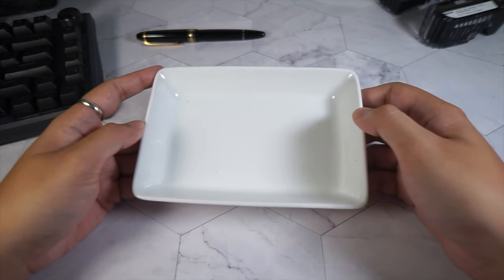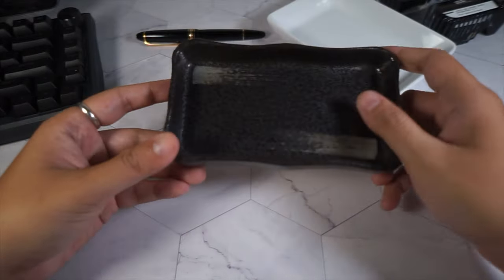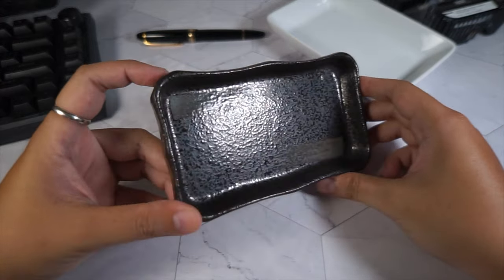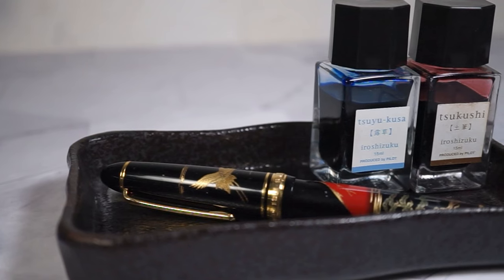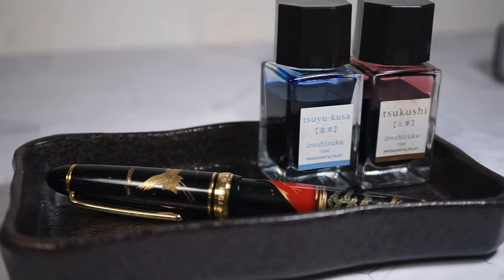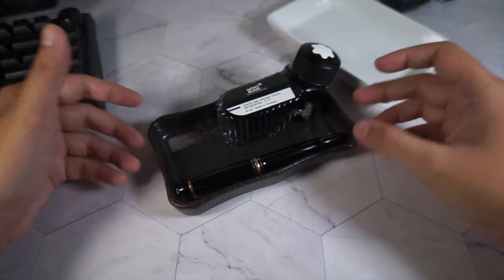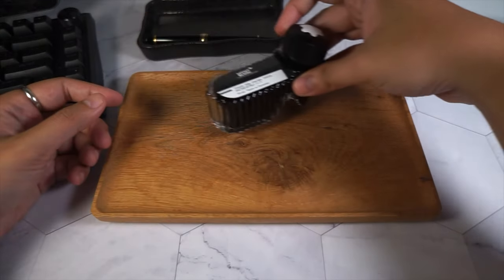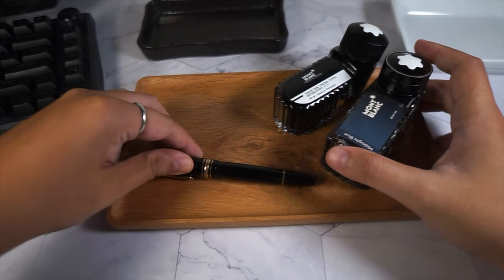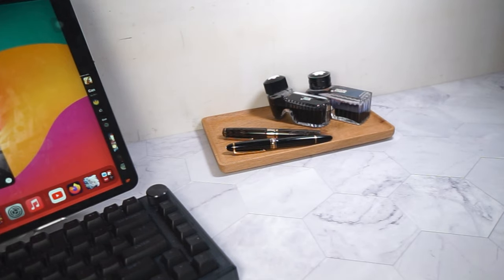So first of all, the simplest accessory that you can get and place on your desk is some sort of tray or plate. It can act as a roll stopper to prevent your pens from rolling off the desk, as well as a tray to put your ink bottles and accessories. The material needs to be non-abrasive so that it doesn't scratch your fountain pens. I have a few ceramic ones and a wooden tray that I can also use as props for fountain pen photography.